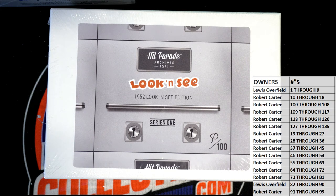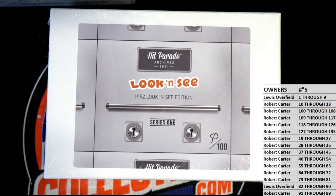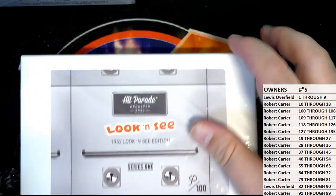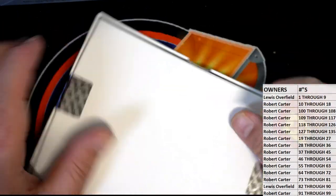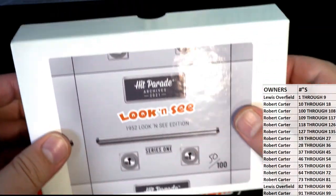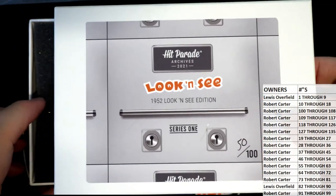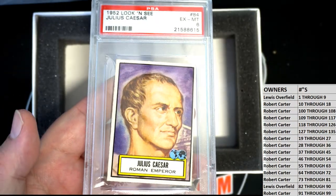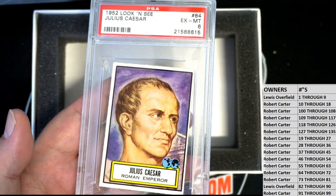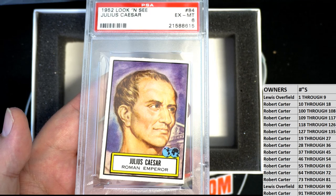Let's see what it looks like tonight. Really cool product here. Oh man, that's great — look at that Julius Caesar! That's awesome. That's an Excellent Mint 6 too — nice. Yep, from 1952, that's pretty awesome, man.